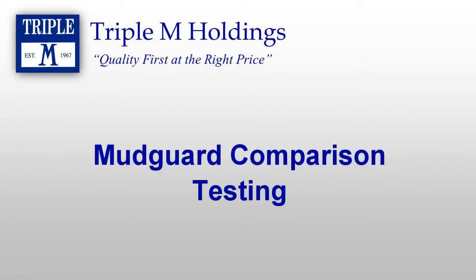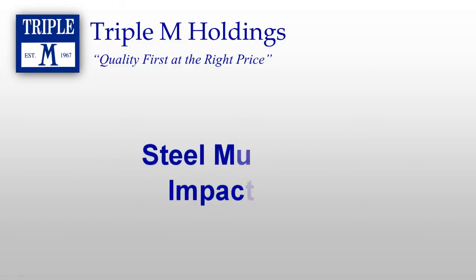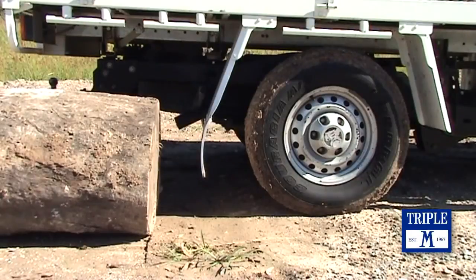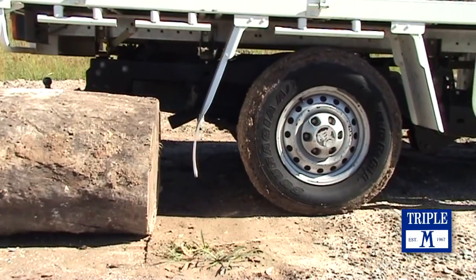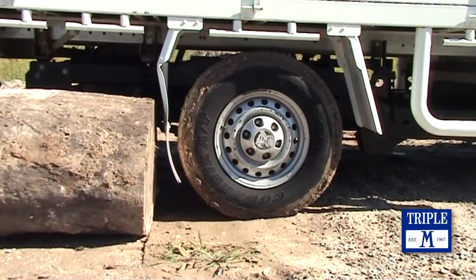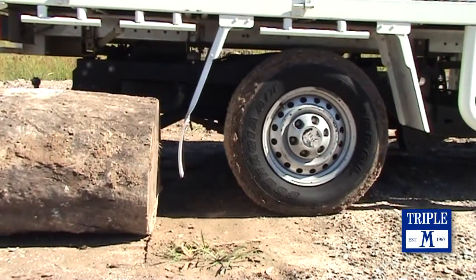This video shows the performance of Triple M's moulded polypropylene mud guard when compared with traditional steel. We all know steel guards are strong and reliable, but if impacted they can deform and fail to return to their original shape.